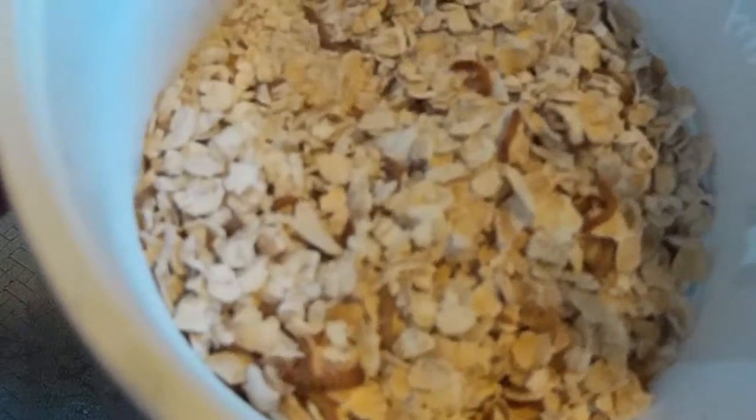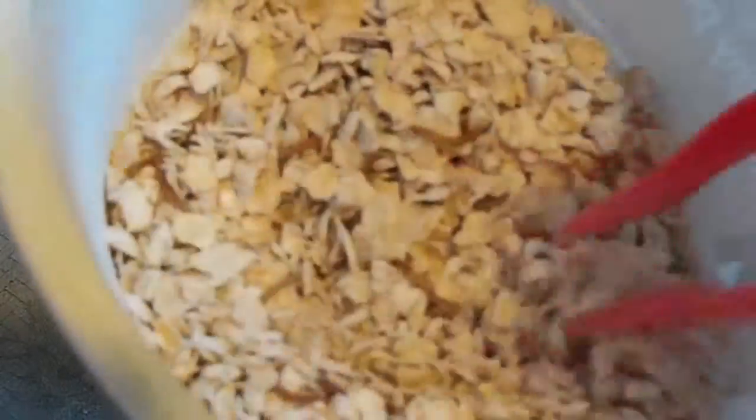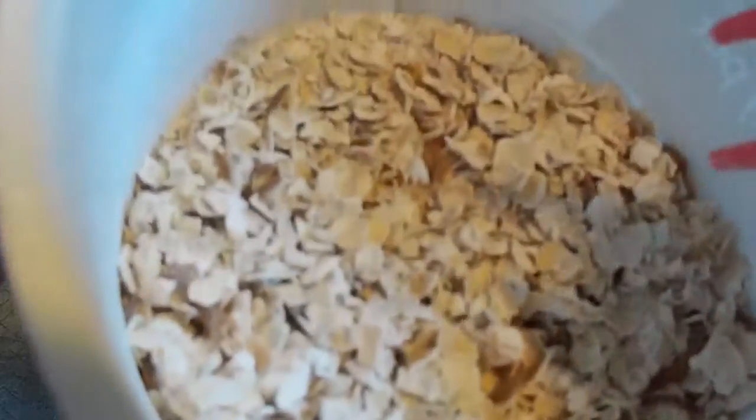I actually got quite a bit. If you could see all the little guys in there — there's definitely more than a hundred in there. Those guys should take like another month to grow, so some medium mealworms probably, smalls.